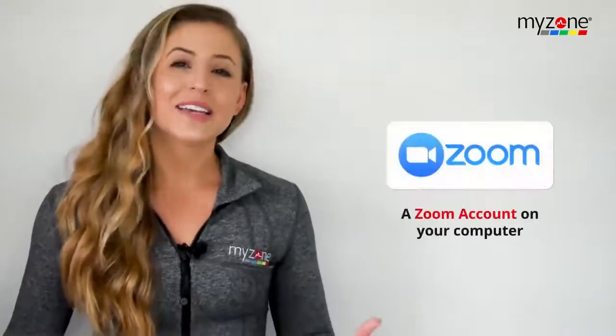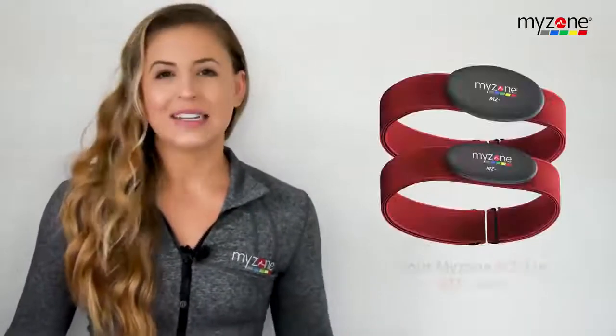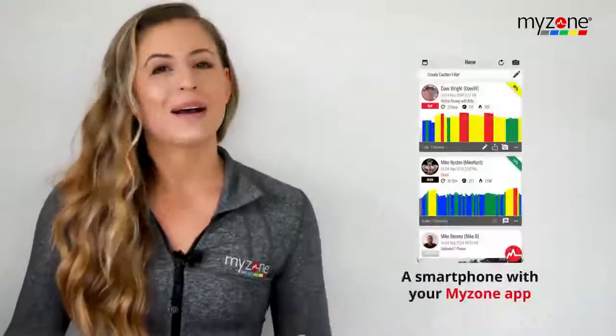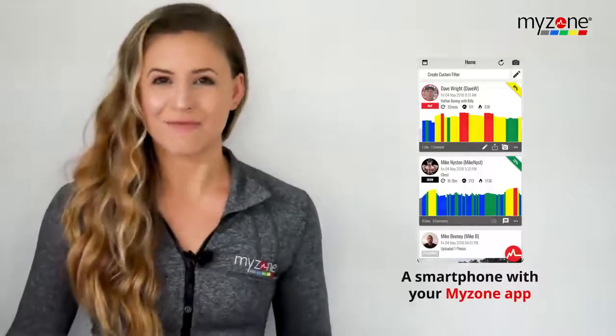MZ Remote is included in your MyZone license, and it is live now, so you can start using it right away. All you'll need is a computer with an integrated camera, a microphone either integrated into the computer or a Bluetooth headset, a Zoom account on your computer — and we recommend Zoom Pro — your MyZone MZ3 or MZ1 belt, and a smartphone with the MyZone app if you'd like to display your own live tile on the live board.